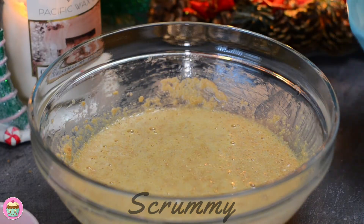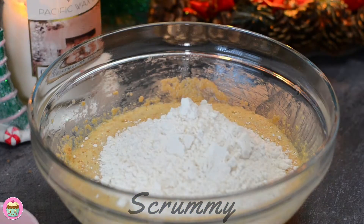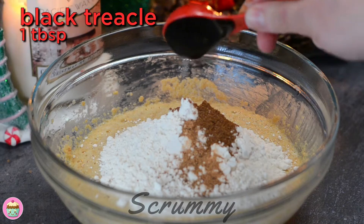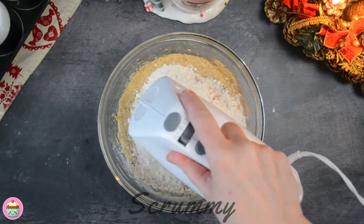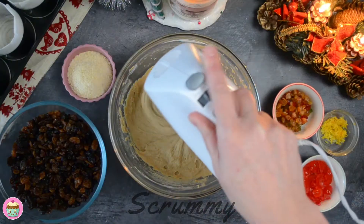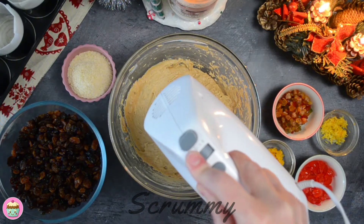It's time to add the flour — make sure to use plain or all-purpose flour as we don't want the Christmas cakes to rise. Add mixed spice, nutmeg and black treacle or molasses. If you don't have mixed spice then you can use pumpkin spice, it's very similar. Mix again until everything is combined.